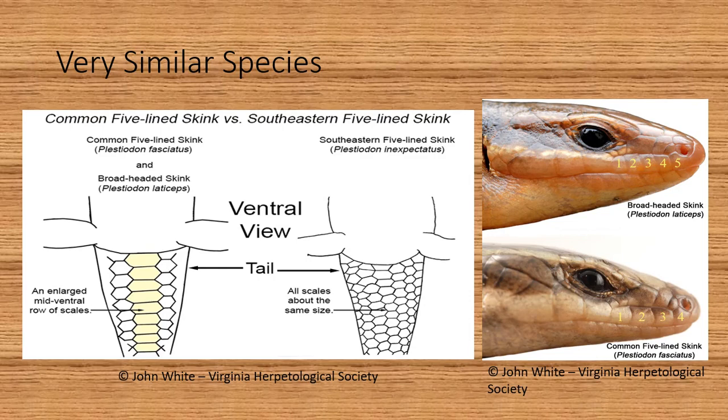This is the big takeaway from this presentation. There are some very similar species, but at the Virginia Herpetological Society's webpage there are also very good ways to tell them apart. In this left image you can see that the common five-line skink and the broad-headed skink have a line of wider scales on the underside of their tail. On the right side of this image you can see that the southeastern five-line skink has scales that are uniform in size on the underside of its tail.